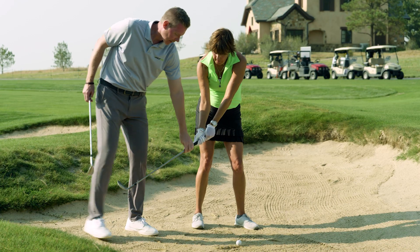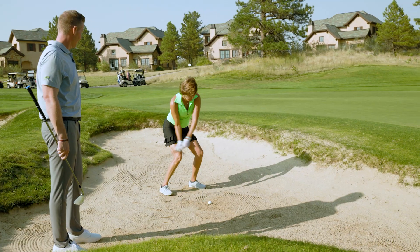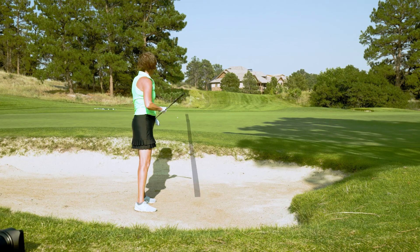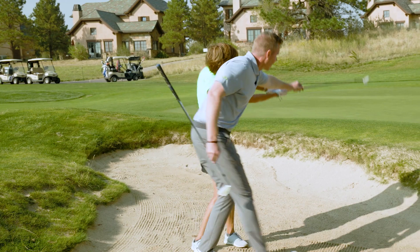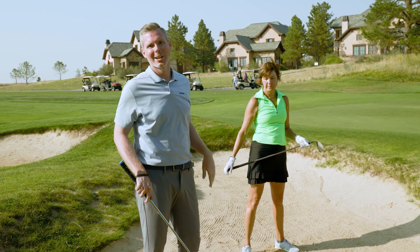If you struggle getting out of bunkers, this is a great drill — think waist high to shoulder high. Check out these videos here for more tips on getting out of bunkers.